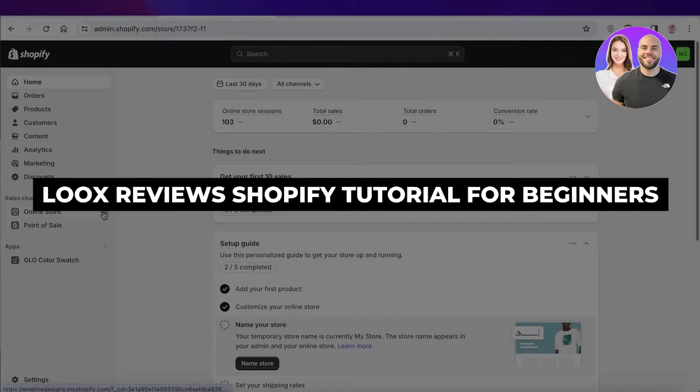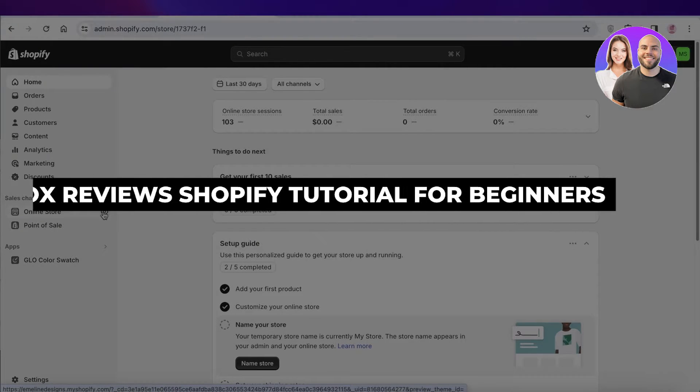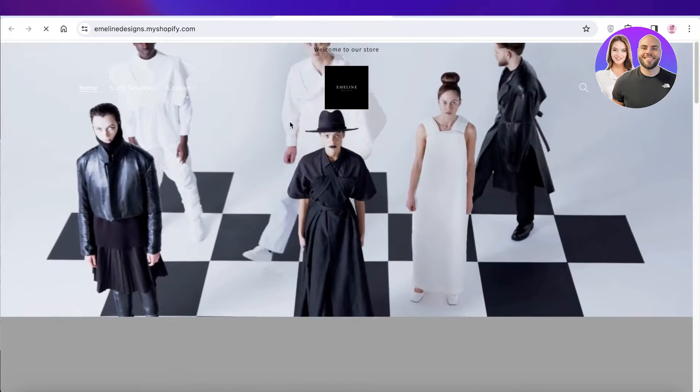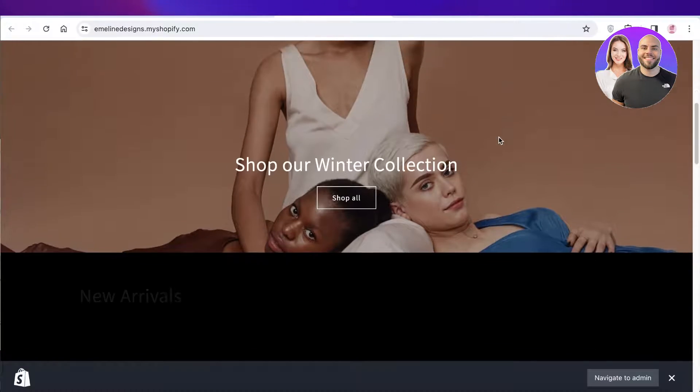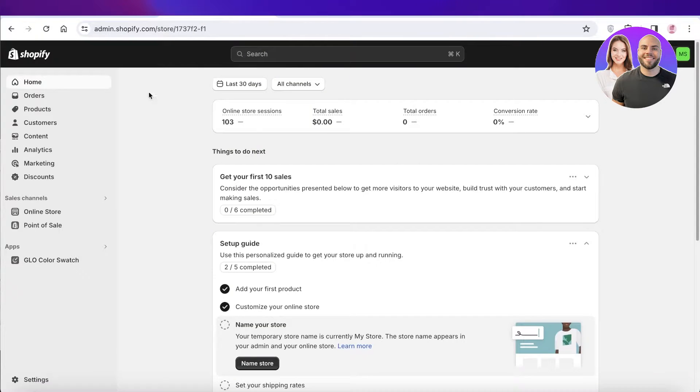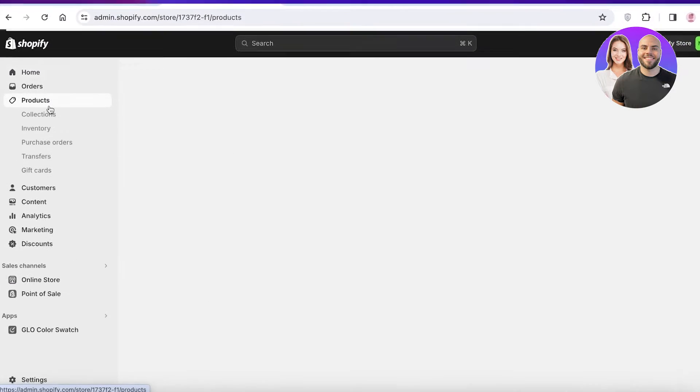Luke's Reviews Shopify Tutorial - How to Use Luke's Reviews on Shopify. Hey guys, welcome back. So if you want to integrate a review section for your Shopify store, you can easily do that with Luke's Reviews. So let's get ahead and start integrating Luke's into our Shopify store.